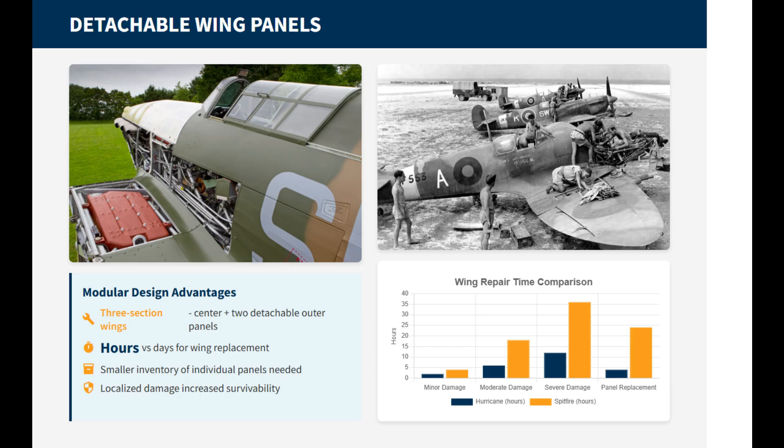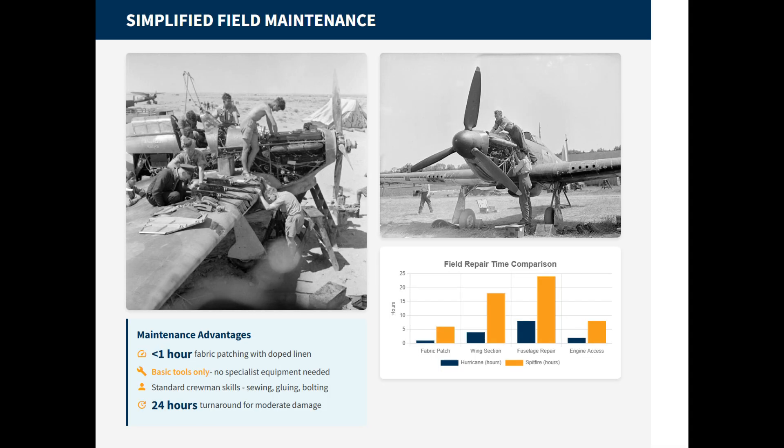The simplified access also benefited armament, as the detachable design meant armorers could more easily service the guns. New ground crews could rush through training because the Hurricane's wing sections were easier to understand and handle. The Hurricane's simpler design meant it could be repaired with more basic tools and less specialized knowledge. Bullet holes in the fabric skin could be patched in the field with nothing more than doped linen and glue, sometimes completed in under an hour.